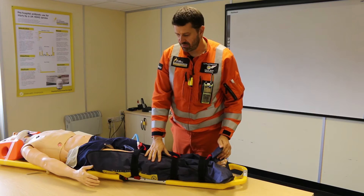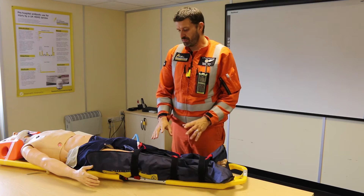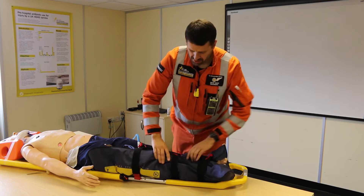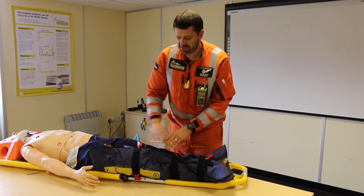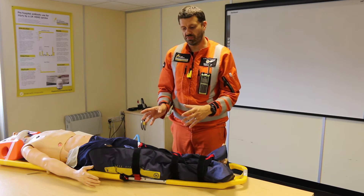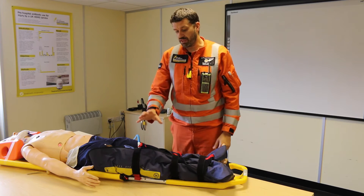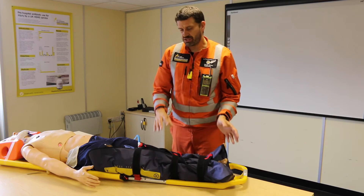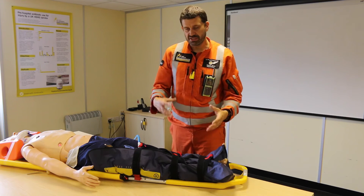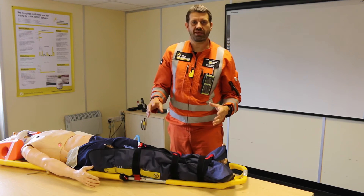This is a vacuum splint. It's called a vacuum splint because the way it works is by moulding the splint around — as you can see, it's quite soft at the minute. By moulding this splint around a fractured limb, we can provide a really good level of immobilisation and splinting itself. And one of the benefits of this type of splint, as opposed to something like a more rigid box splint, is it does give you that ability to mould it around those complex and complicated fractures.